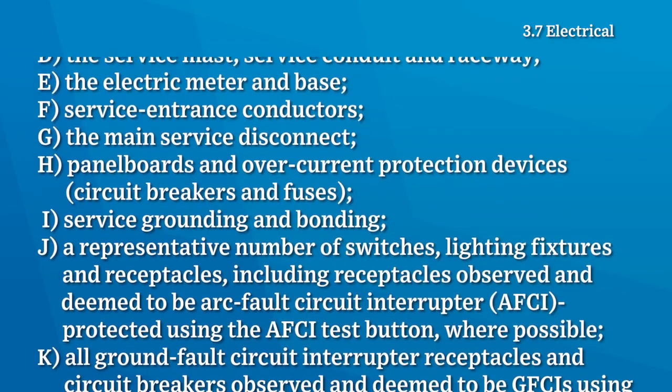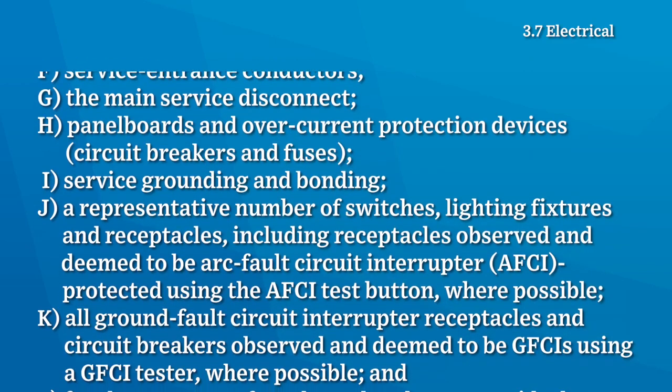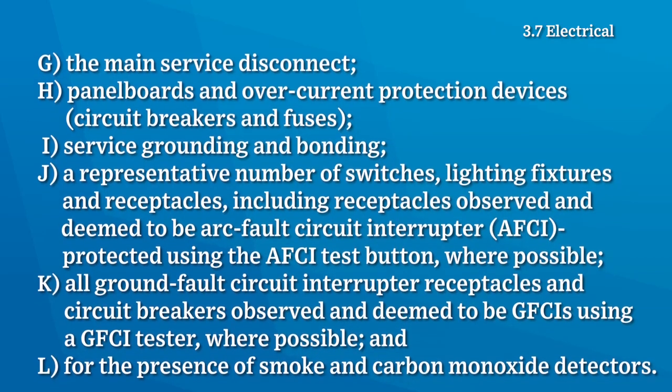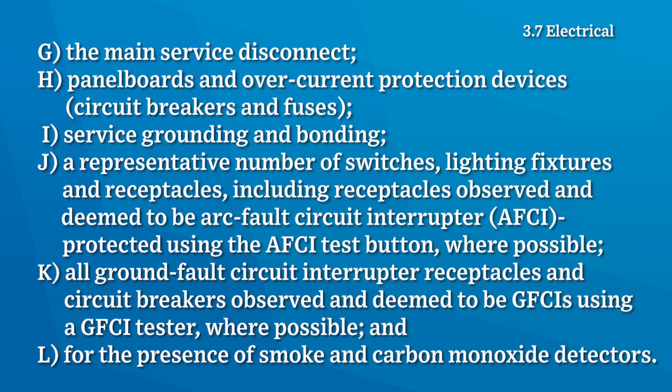The inspector shall also inspect a representative number of switches, light fixtures and receptacles — including receptacles deemed to be arc fault circuit interrupter protected using the AFCI test button where possible — all ground fault circuit interrupter receptacles and circuit breakers observed and deemed to be GFCIs using a GFCI tester where possible, and check for the presence of smoke and carbon monoxide detectors.